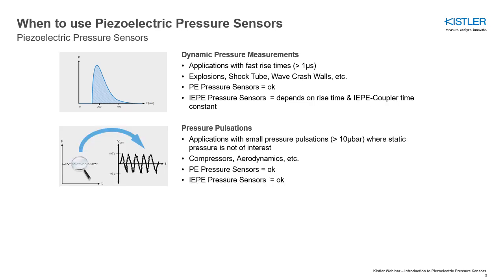Piezoelectric pressure sensors are the first choice for the measurement of very small pressure pulsations at high static pressure levels. These enable the long-term measurement of very small pressure pulsations with high resolution and excellent signal-to-noise ratio for a frequency range of over 100 kHz.